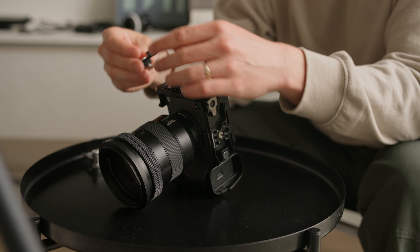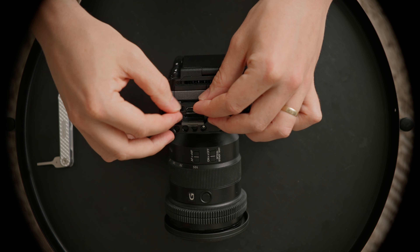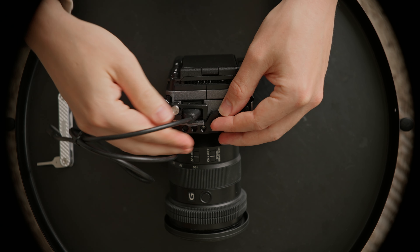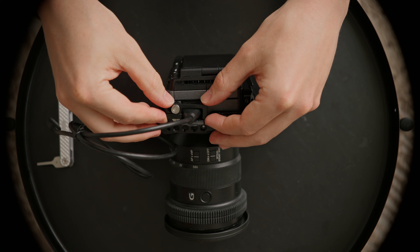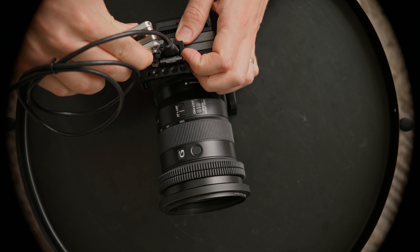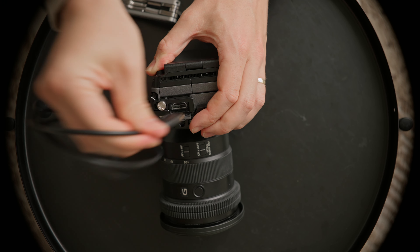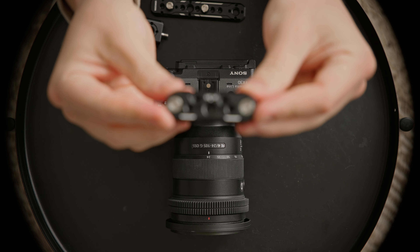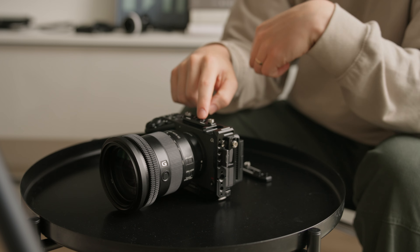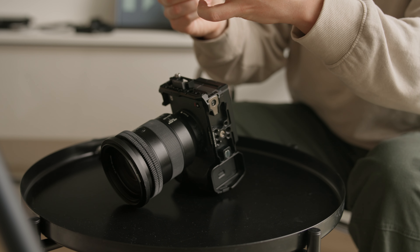The package comes with an HDMI clamp, which is super important so that you keep your cable secure and it won't break when using it. It also comes with a NATO top rail, which is great for attaching different accessories — for this rig setup I won't be using it though. And if you've purchased the FX30 package with the top handle, it comes with handle extension components.